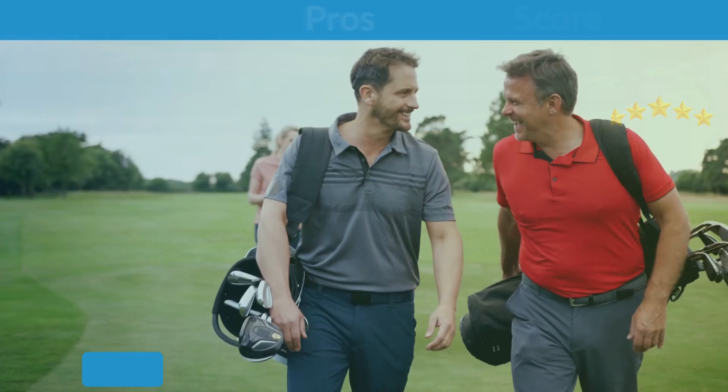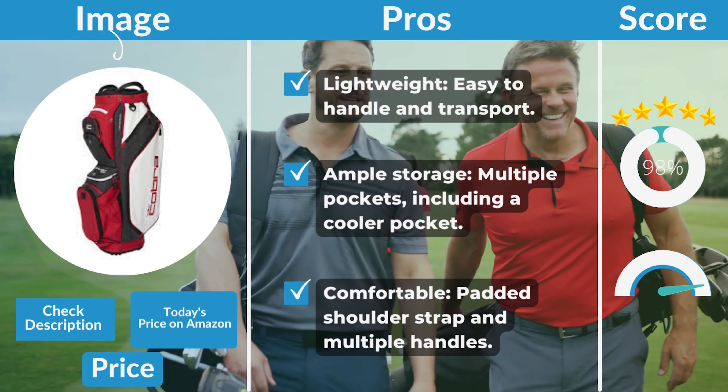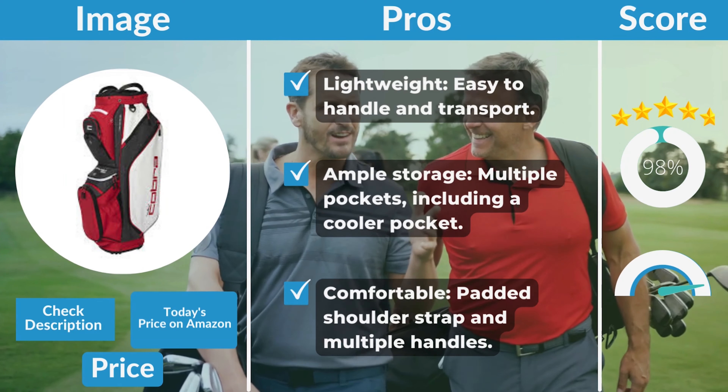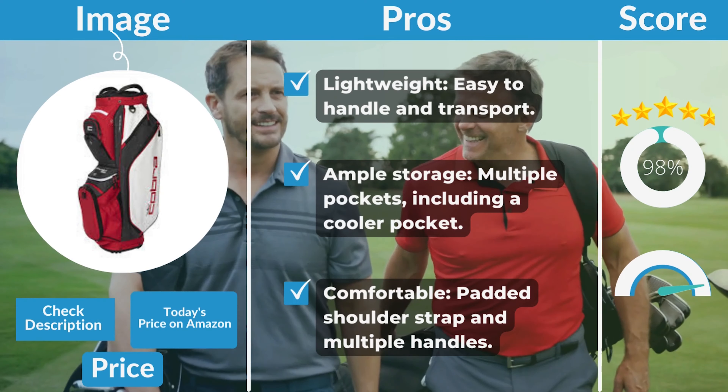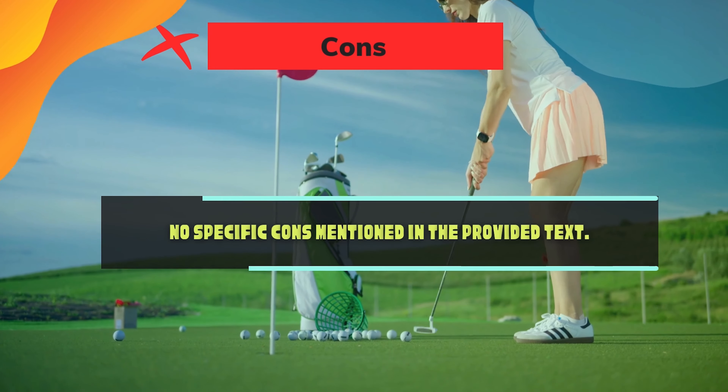Pros and Cons. Pros: lightweight, easy to handle and transport; ample storage with multiple pockets, including a cooler pocket; comfortable padded shoulder strap and multiple handles. Cons: no specific cons were mentioned.